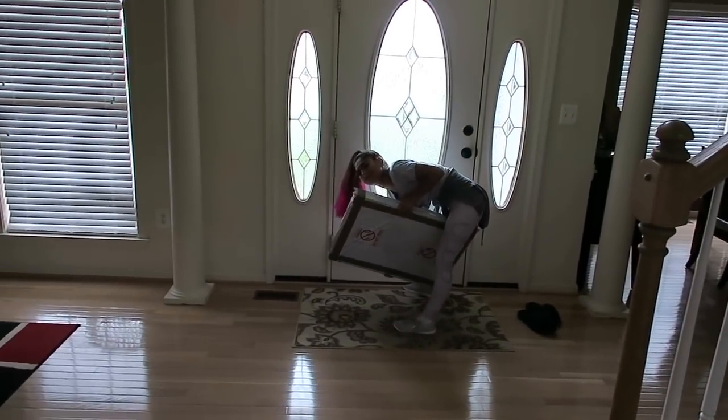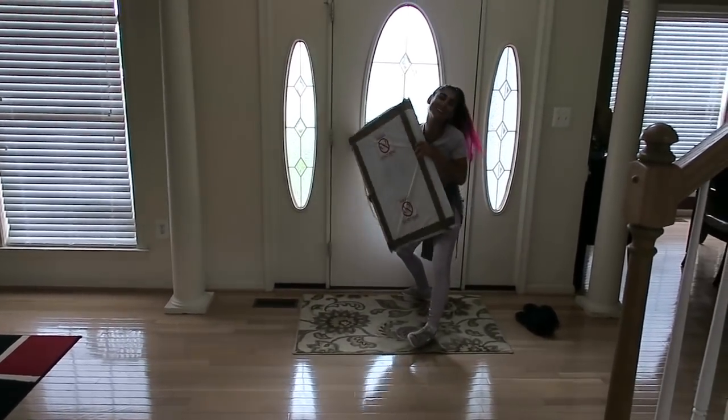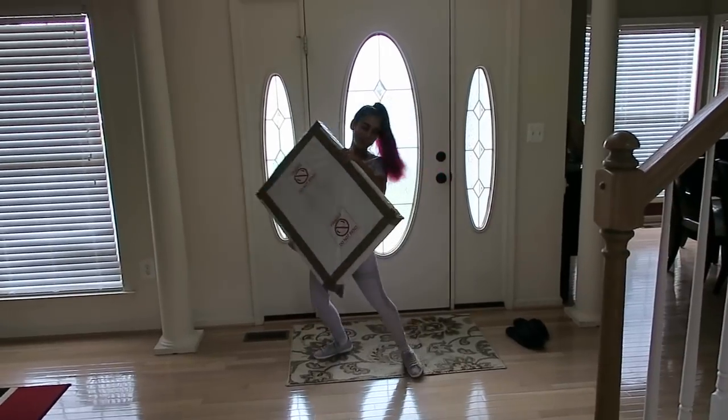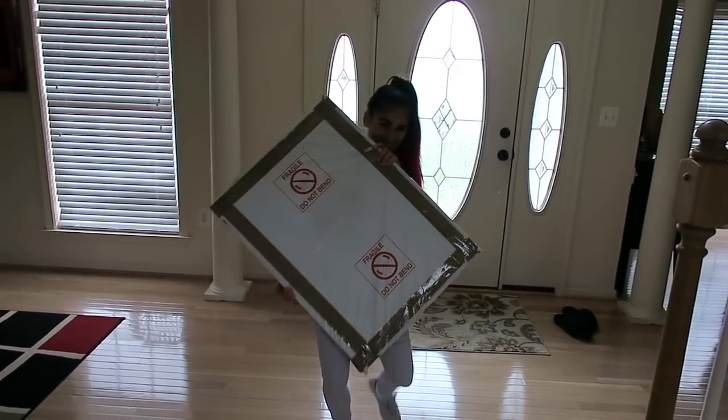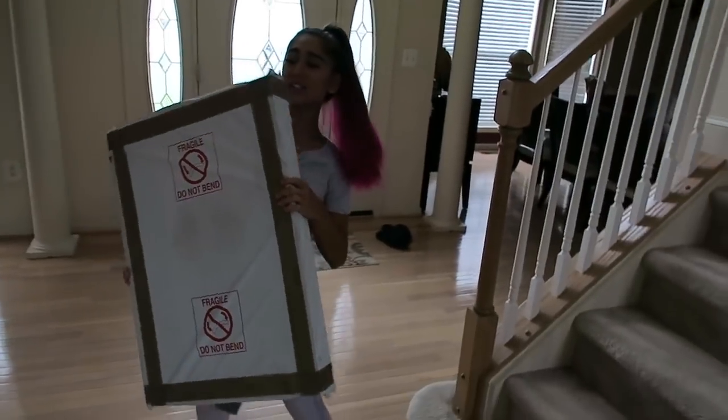What are you doing? I'm trying to pick up my art. You want help? No, I can do it. It's so heavy. It's bigger than you. It actually is bigger than me.